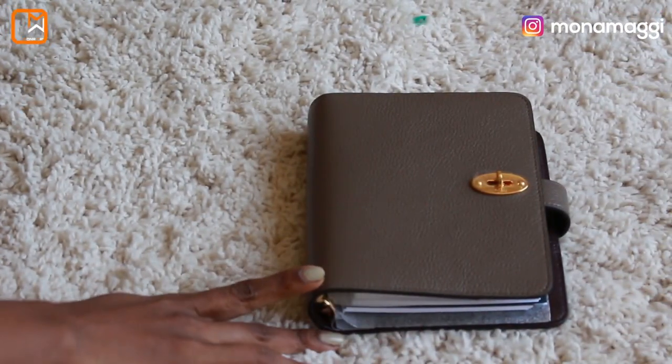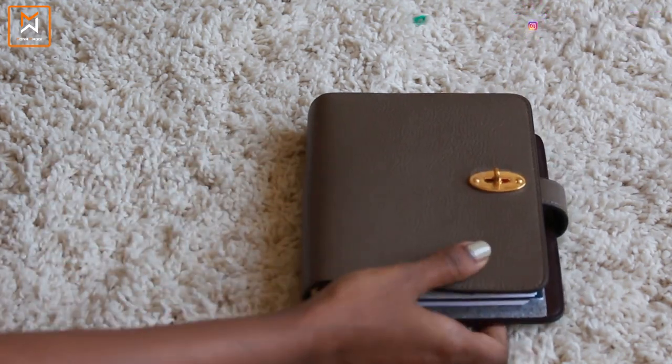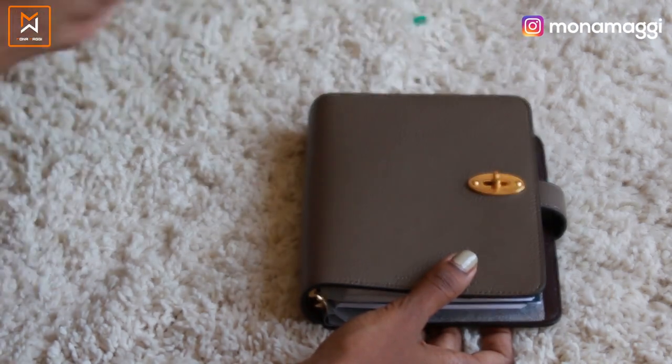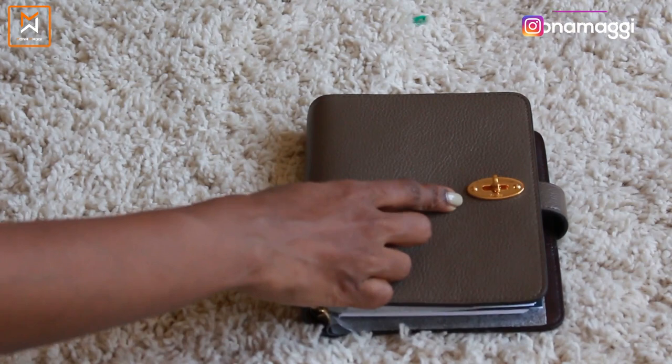What I'll do now is change the camera angle to give you a closer look at the agenda and what's inside. So here is the agenda up close — it comes with the Mulberry lock, it has the plastic wrapping on it. I can take it out — it has a very nice shiny gold hardware.